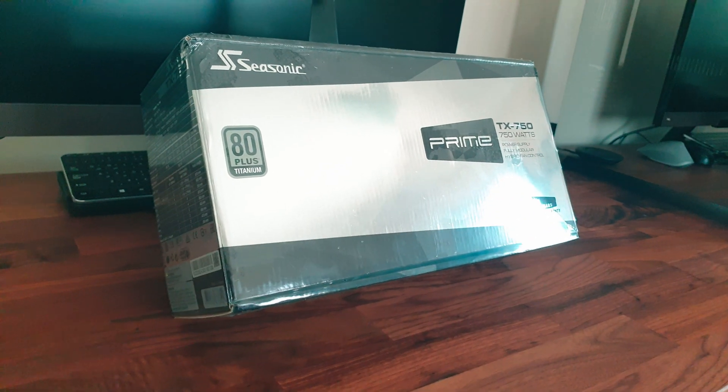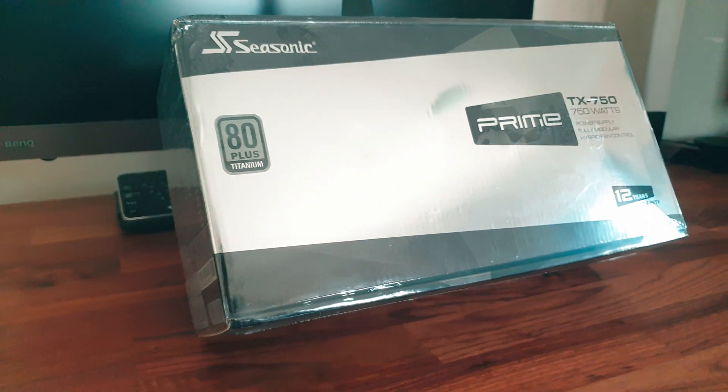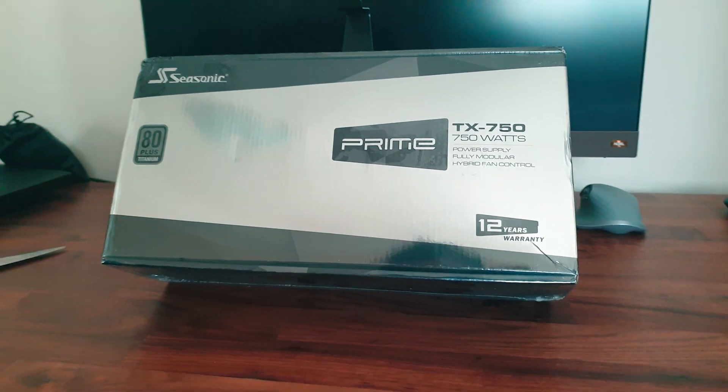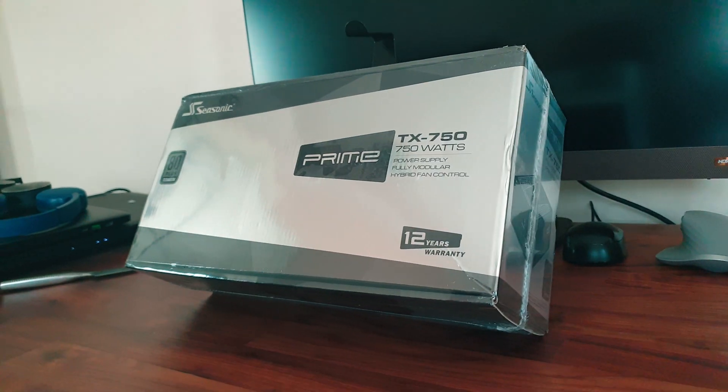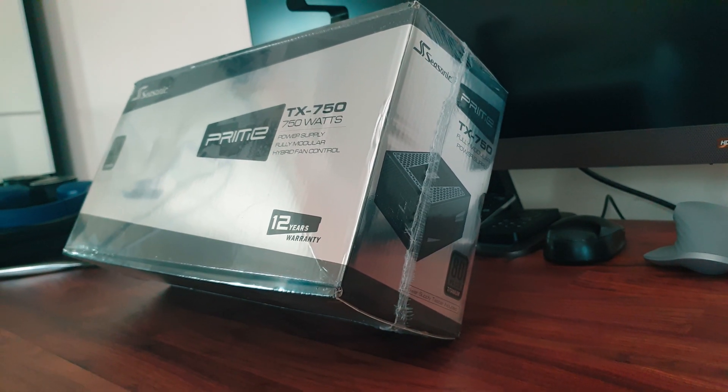First, a little bit about Seasonic. Seasonic is one of the most trusted power supply manufacturers — I'd say they are the best manufacturer out there. They released the Prime TX and the PX series PSUs at the end of 2019.